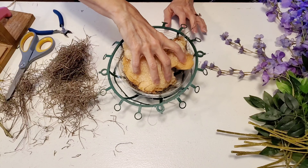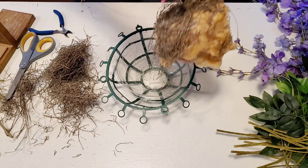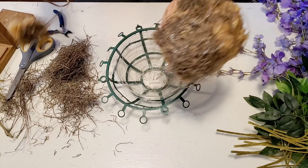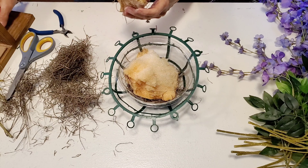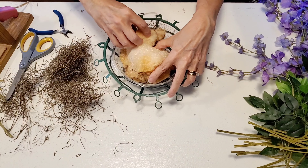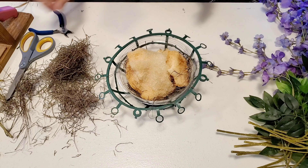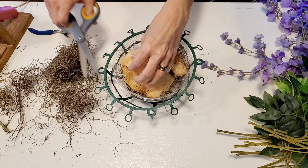Once I'm finished cutting all of that, I will be gluing this floral foam into the bowl and I'm putting it moss side down since the bowl is clear. I'm also trimming the top of the foam so it doesn't stick too far up out of my basket.